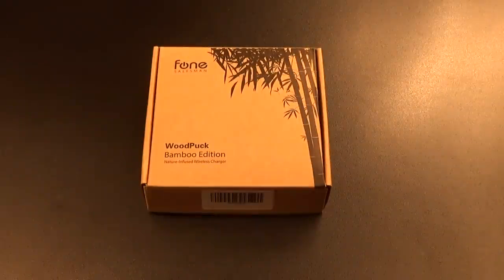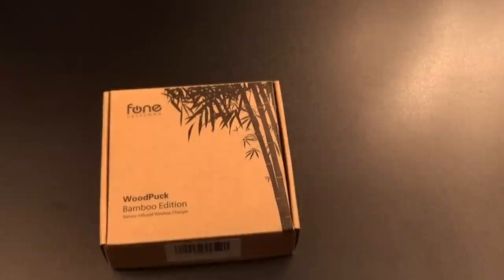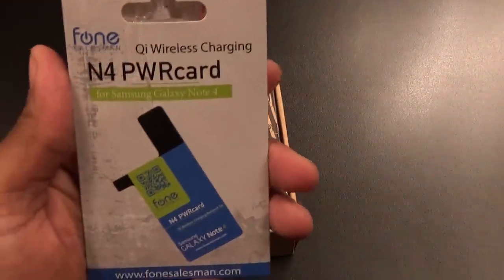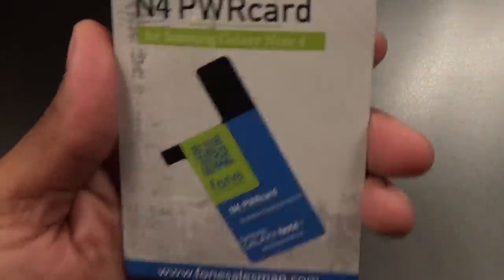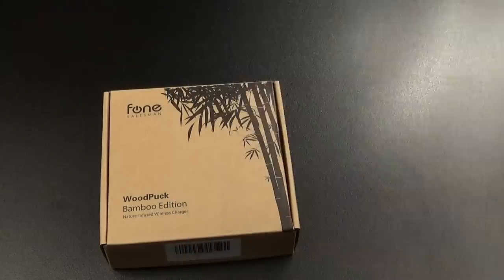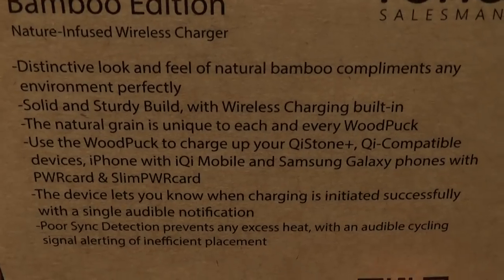This is from Phone Salesman — I'll throw that link up too. That's the same company I got the Qi Stone from and the power card. Now, in order to use this on your Galaxy Note 4 or any device that doesn't have built-in Qi wireless charging, you're going to have to get a power card. I just did a video on that — check that one out. The power card was about $25.